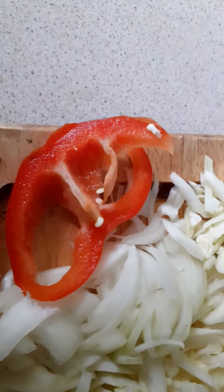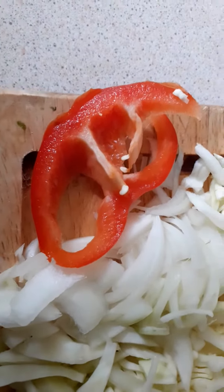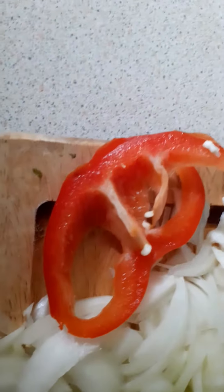And I've got a little bit of red pepper that I'm going to cut up, take the seeds out, and cut up as well. I've left the skin on the carrots. I've washed the carrots — I've washed everything, actually — and just left the skin on the carrots.